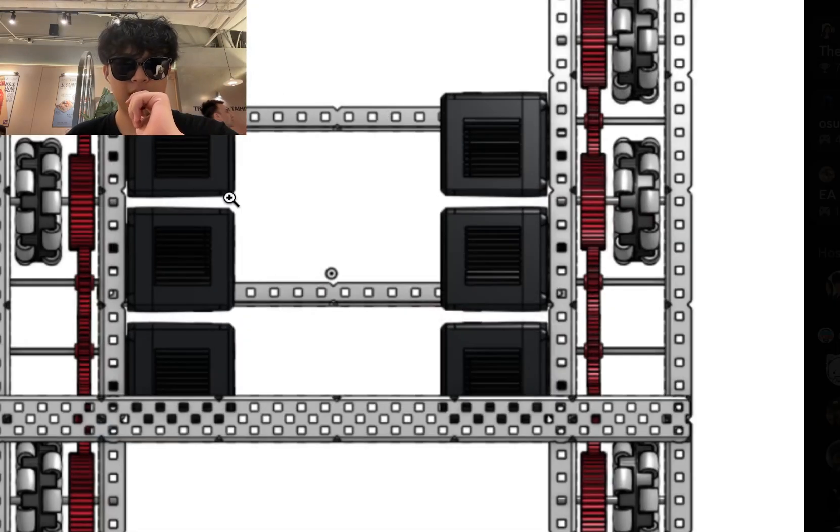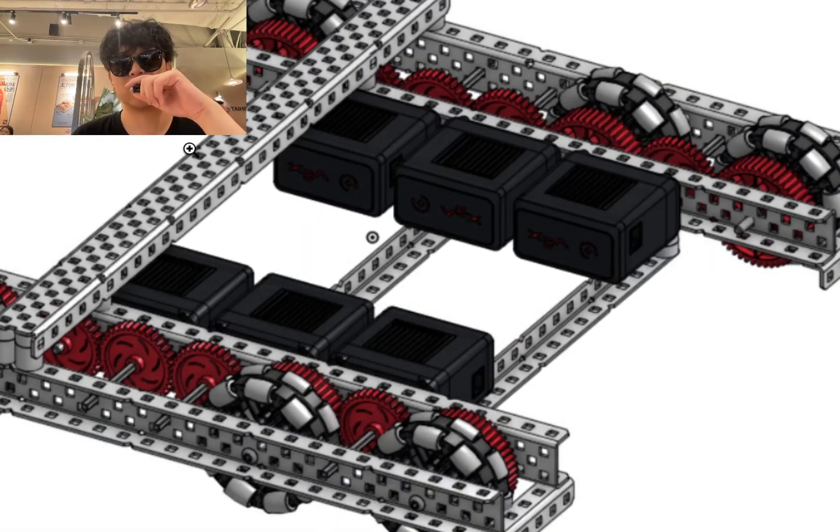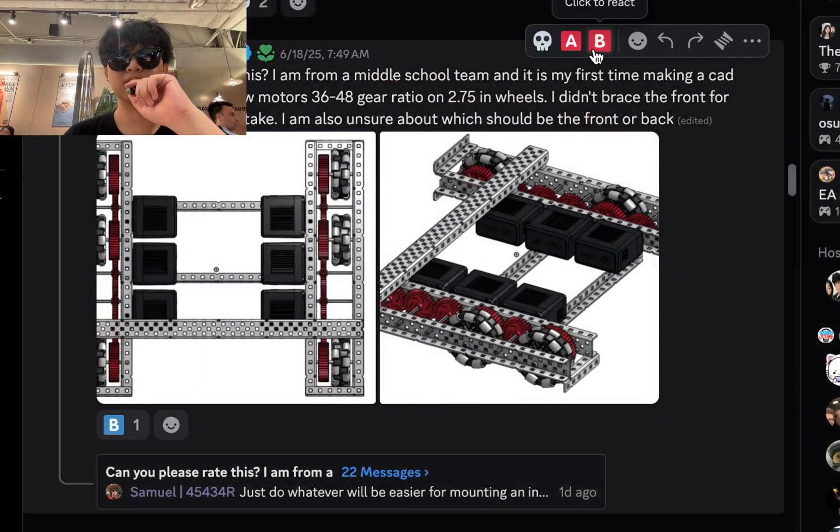Whatever side you have more space on should be the front. Starting from the motor, you have six slots on one side and seven on the other, so I'd actually put it on the seven-slot side. However, you have that cross brace on the top, so I would still put the intake on the other side, since the top brace is going to take away some of your intake space — you can't make it as flat. I'm going to give it a B tier. Since the sides are relatively close, only about half an inch apart, that cross brace is the deciding factor.